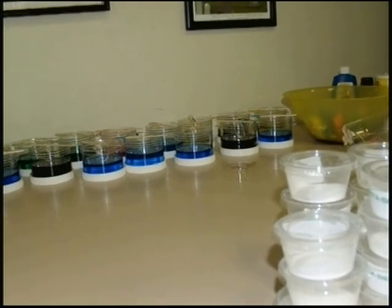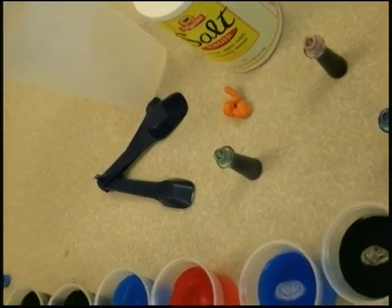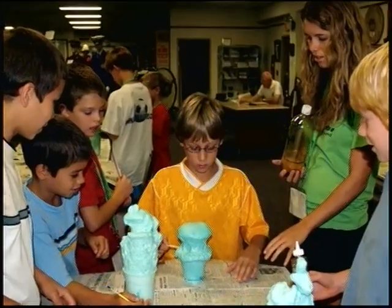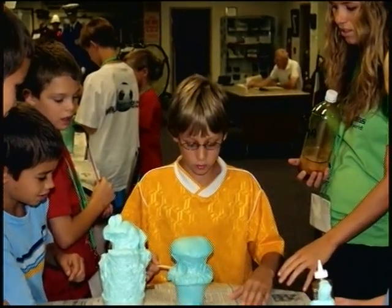We're going to mix two chemicals together and then we're going to dip in some colors to make different colors. We have blue, green, red, and yellow. You get a spoon and you stir.